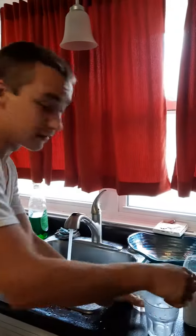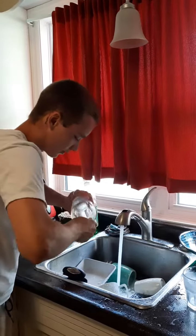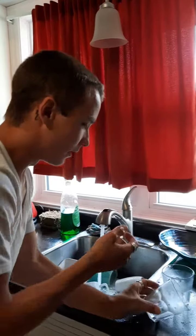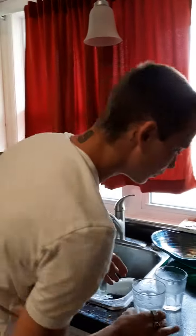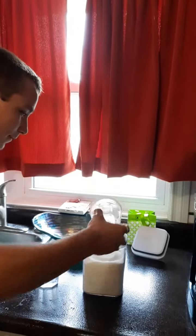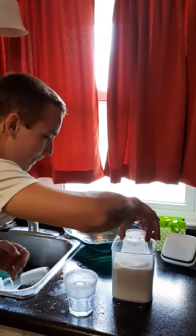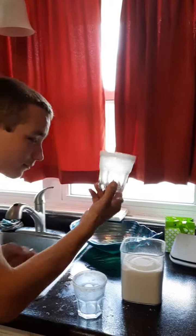This is gonna be a quick thing. Watch it — and now that it's soaked, straight into the sugar, baby. Bam. Frosted rim. Bam. Frosted rim.